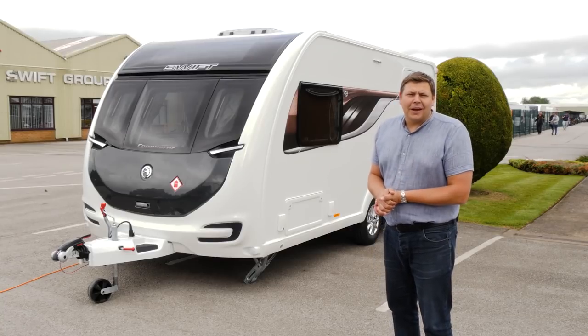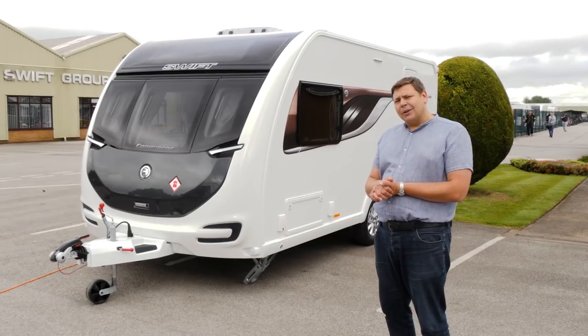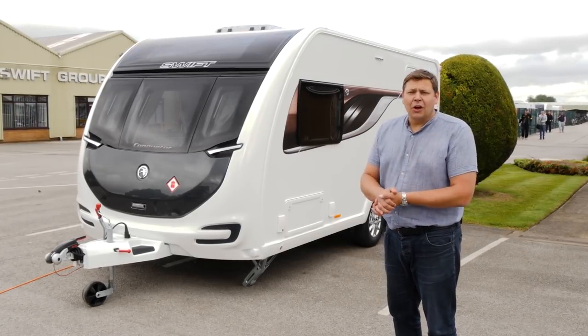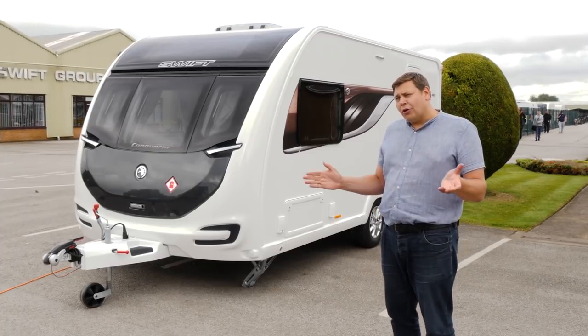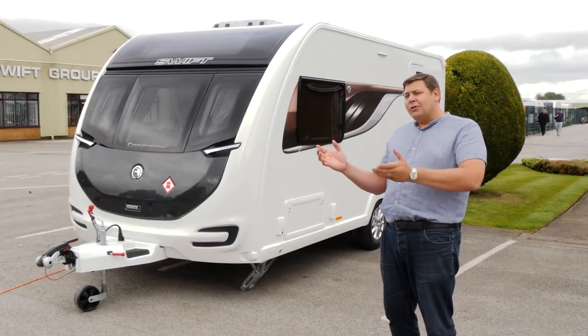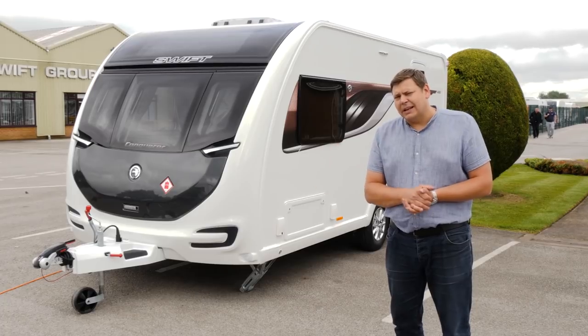The Conqueror is one of the grand dams of the Swift portfolio, but in recent years it has suffered something of an identity crisis. Swift introduced the Elegance over and above it, and the Conqueror started to lose its way. Then it was dropped entirely. Then it was revived, but in an Elegance body shell for a little bit less money with a little bit less spec.